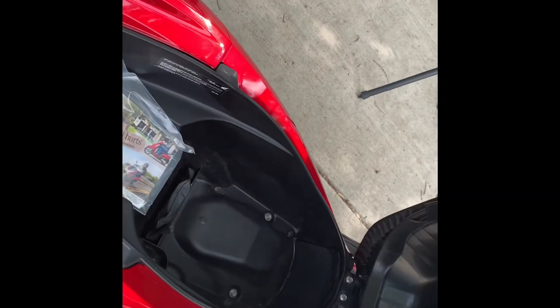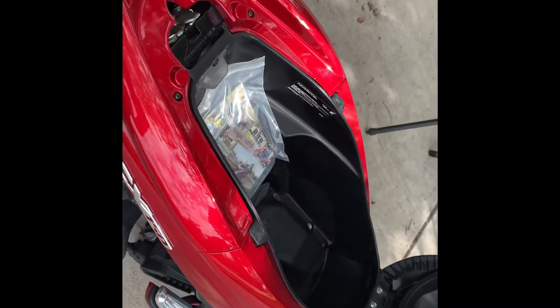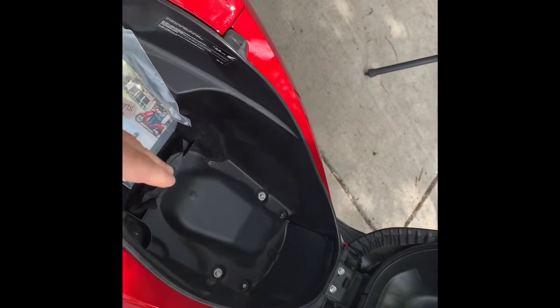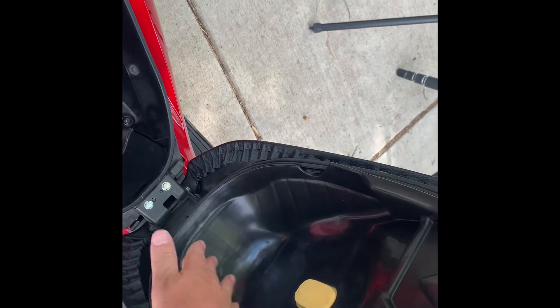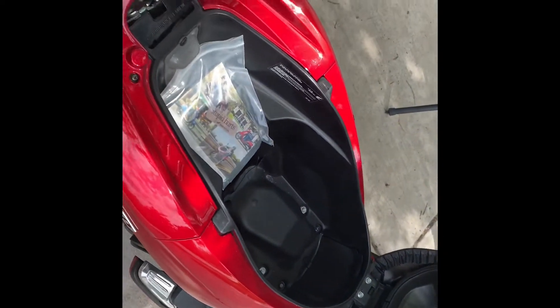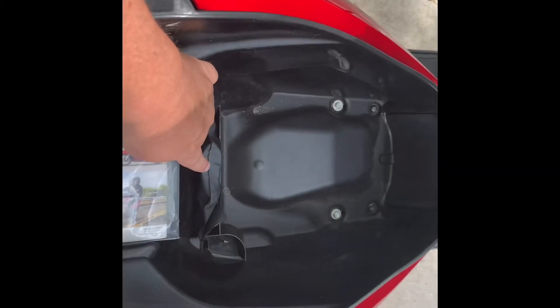Under your seat, you have ample storage — room for a helmet. You might think the seat won't cover it, but there's a bulge in the top of the seat cushion. That's why the seat cushion is not very squishy: a lot of that space that would have been taken up with seat foam is now there so your helmet can fit in there with the seat closed. You can put a bag of groceries in there, a helmet — it's quite a bit of storage. And you also have a little tool kit right here.